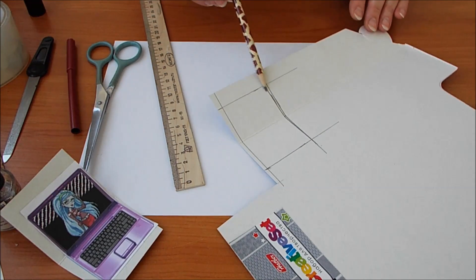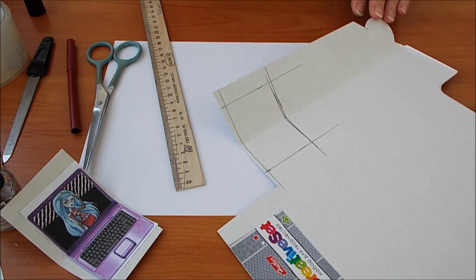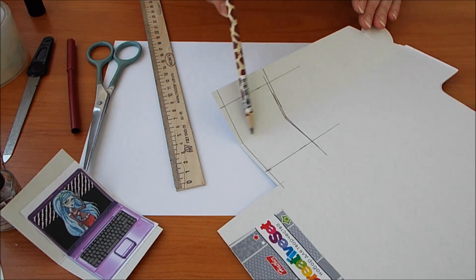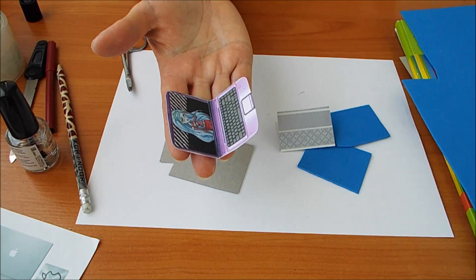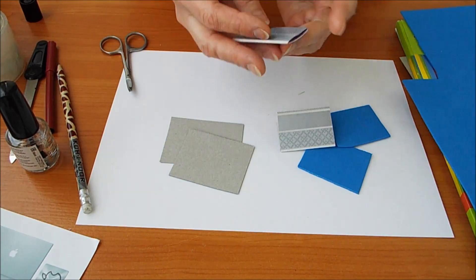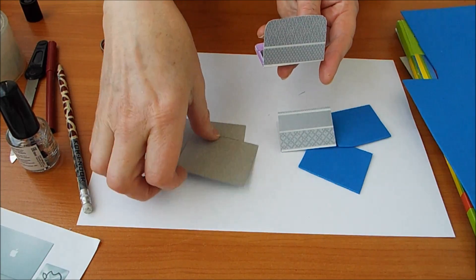И уголочки по желанию можно сделать круглыми, можно оставить прямоугольнички. И еще нам понадобятся вот такие детальки картона — уже без сгибчика, мы их будем приклеивать. Я вырезала. Получается уже у нас компьютер, но он такой тоненький и не похож на настоящий, поэтому я решила еще приклеить картон.